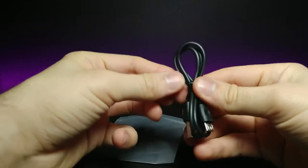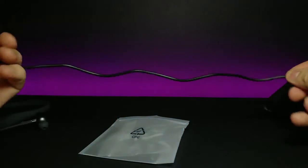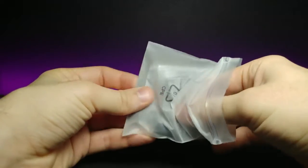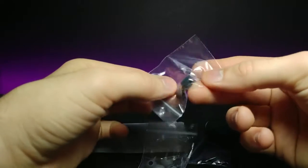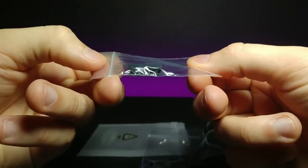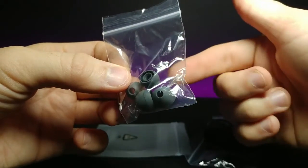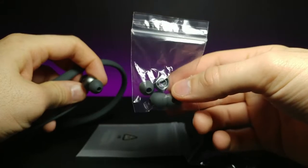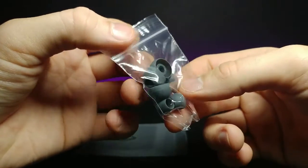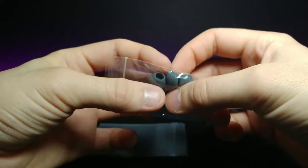In the accessories bag, we have a micro USB cable to charge the headphones — it's reasonably long. Then there are these little clips in different sizes, which I believe are used for cable management. We also have these adjustable ear inserts that go into the end of the headphones for people with a larger inner ear, so they'll fit better. There are multiple bags with lots of different sizes for different ear shapes.